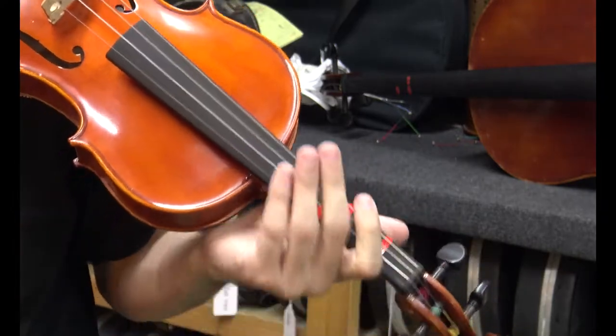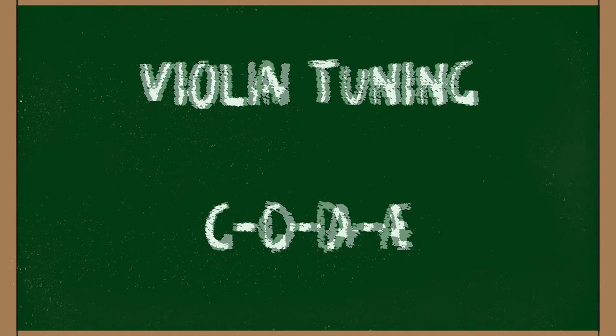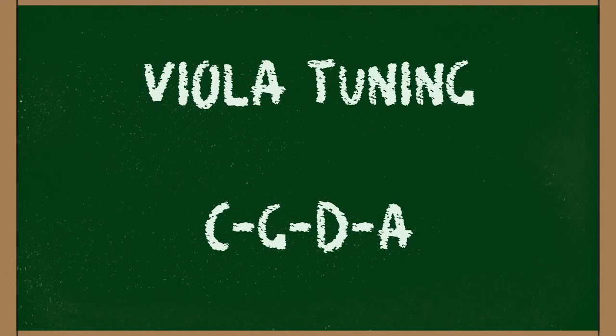When you get an instrument from us, it'll be in tune. For the violin, standard tuning is G-D-A-E. For viola, it's C-G-D-A.